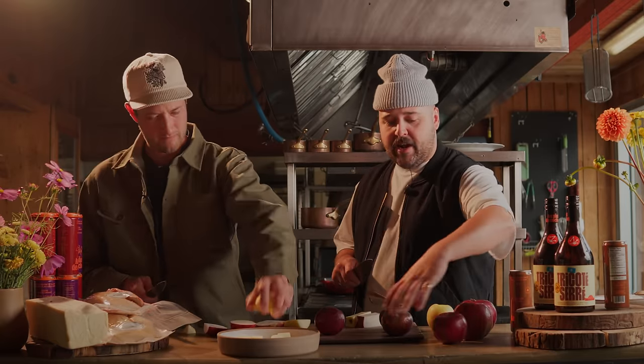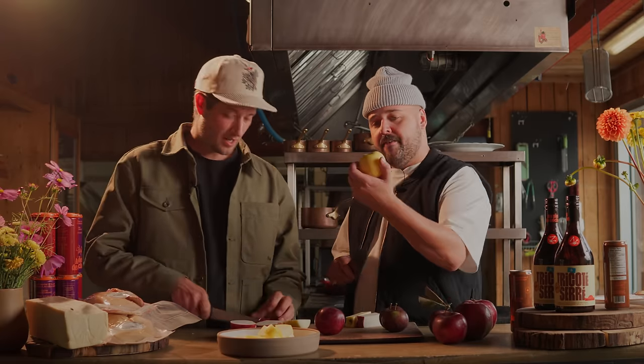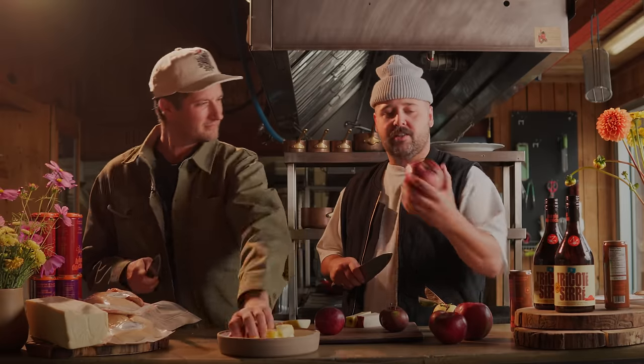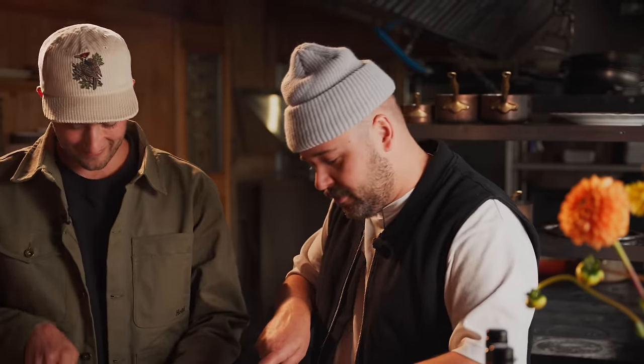So here we have a bunch of different apples. We have Oxford, Prime Gold, and the big ones are Cortland. So we have a little bit of an apple party mix going on here — just a couple of bros cutting some apples, you know?